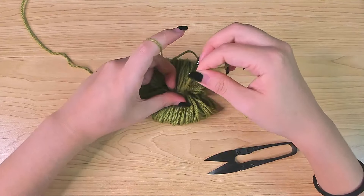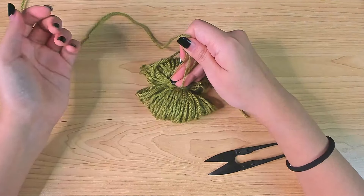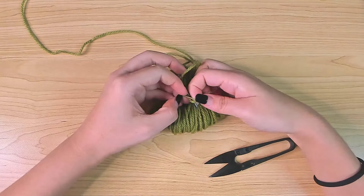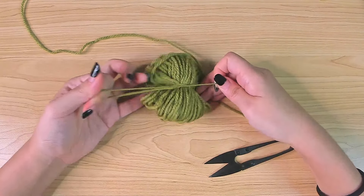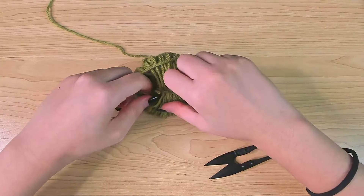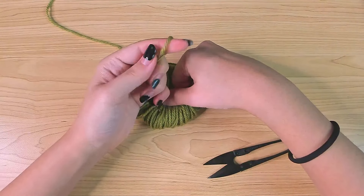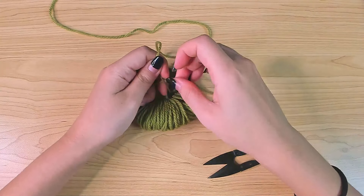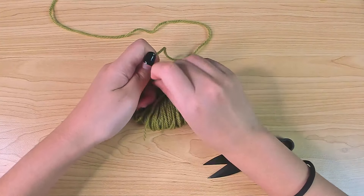Now you have two tails. Leave the short one up here and then use the long one — wrap it around those loops. I did it one time but feel free to do it multiple times. When it meets up with the short yarn tail, pull it tight and tie those yarns together.